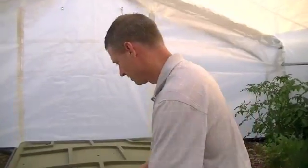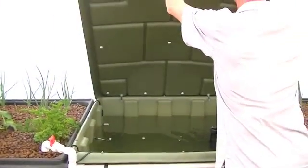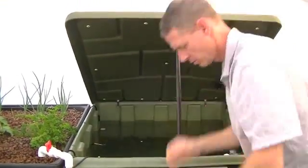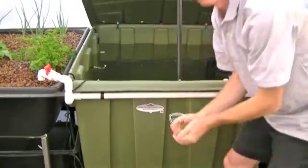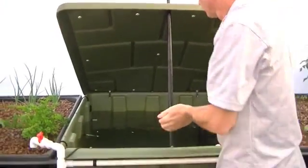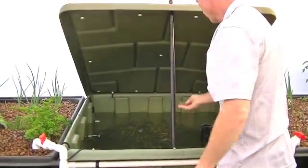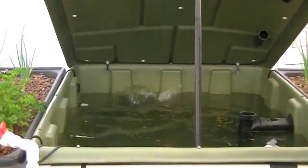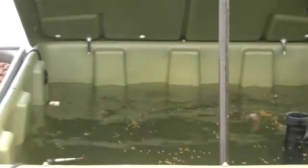It's going to be some really good stuff. Alright, let's feed these fish — watch these guys go crazy!